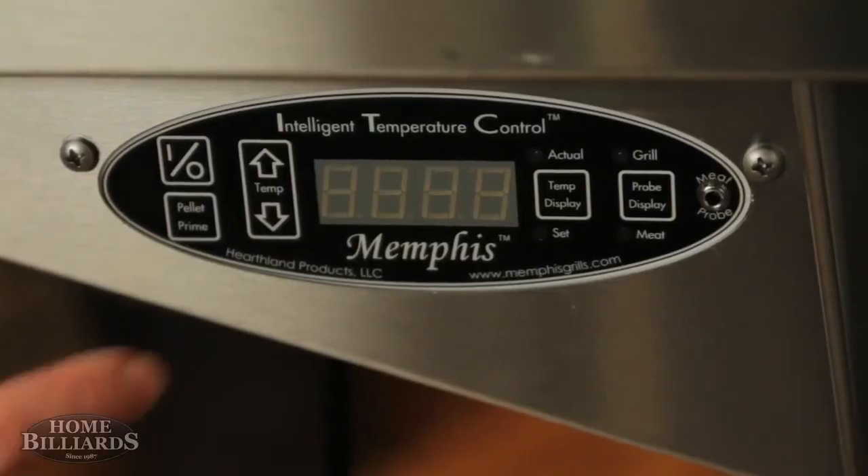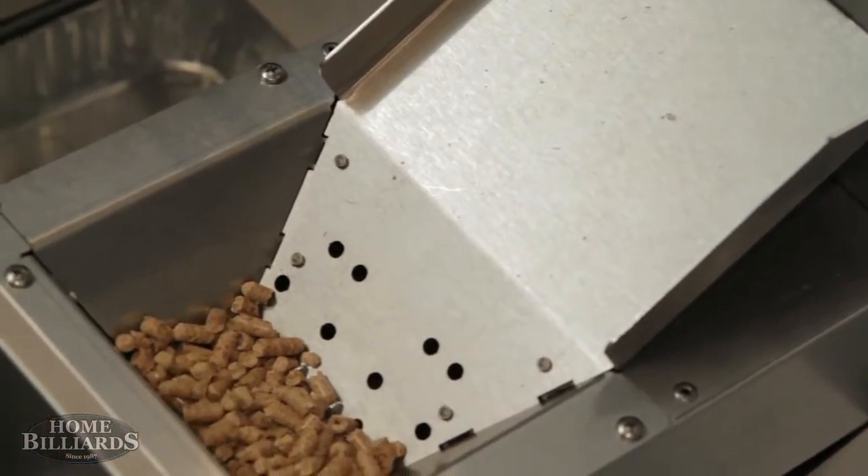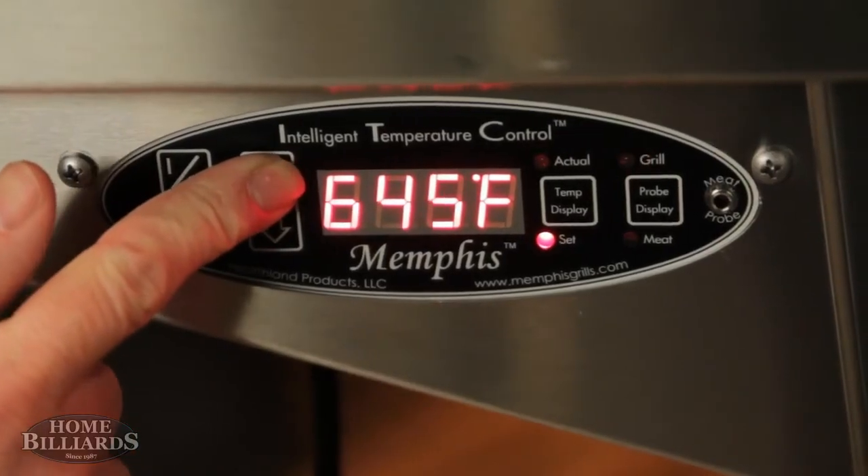Operation is simple, just like your home oven. Touch the on button, set your temperature, and the ITC does the rest. The grill operates from 180 degrees to 650 degrees.